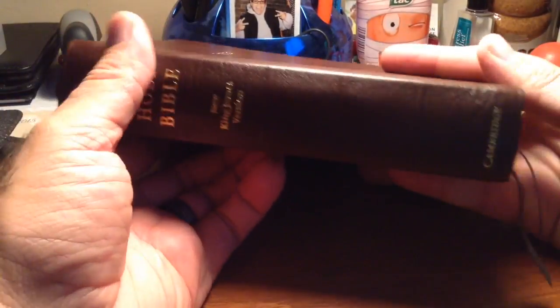Let me show you the Clarion reference. The font size for this one is 8.75 — really, really awesome. So my number three would be my Cambridge Clarion, New King James, in calfskin.